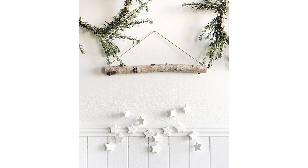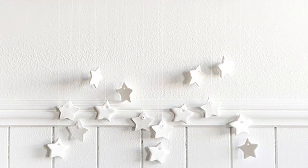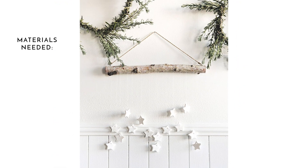Up first we've got this tiny star wall hanging. This dainty wall hanging can be made with just a few materials and comes together really quickly. The stars can be made basically as big or as small as you like. All you need is some twine, a branch or a stick, fishing line or white thread, and you can make the stars out of paper, white polymer clay, or even salt dough.